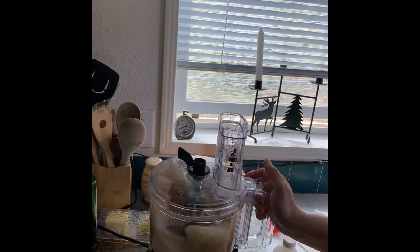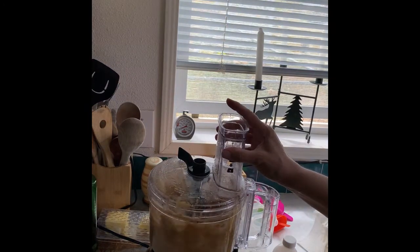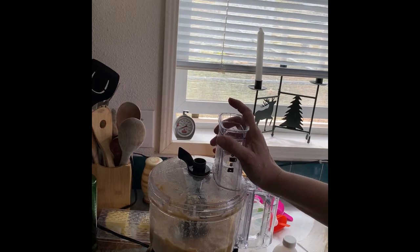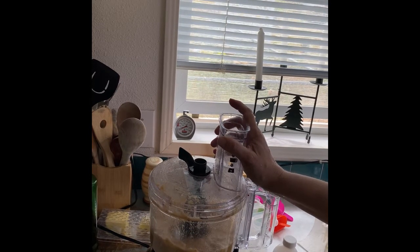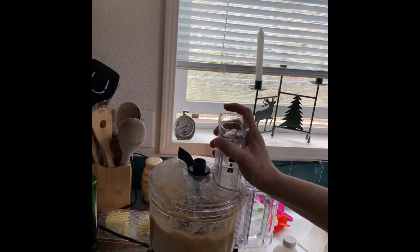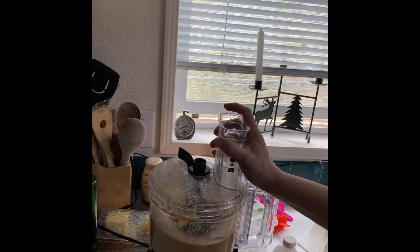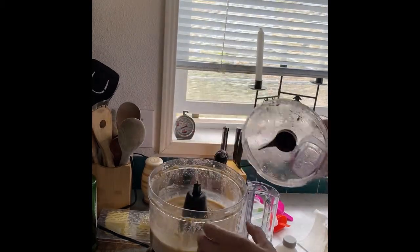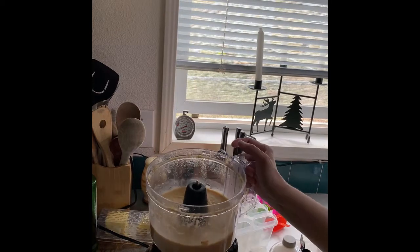Alright, now we're gonna blend it. If you want banana chunks in there you can blend it less, but I don't want any big chunks. I want mine pretty creamy.